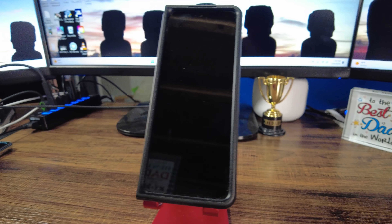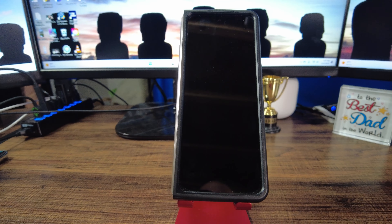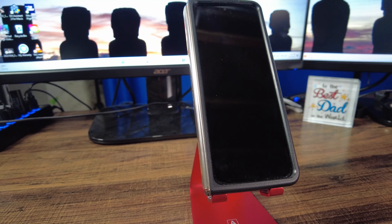I do some tech reviews for the non-tech savvy. I do some drone videos. I do family dad stuff. What we have here is the new Samsung Galaxy Z Fold 4 — their new foldable phone. I'm really excited to get into this. This is really cool.